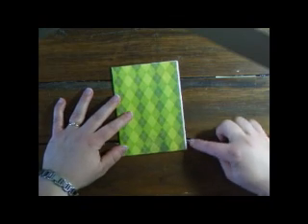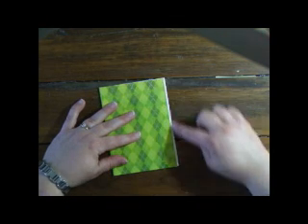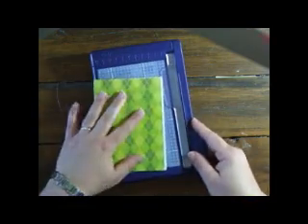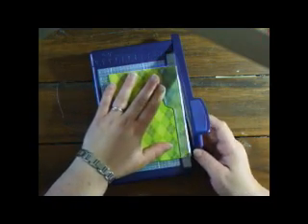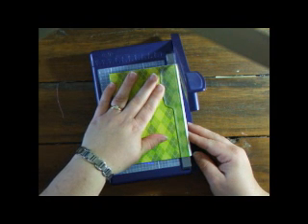Now I'm ready to trim off the paper that's just poking out the side. Just line up your paper trimmer with the edge of the cover and trim away.